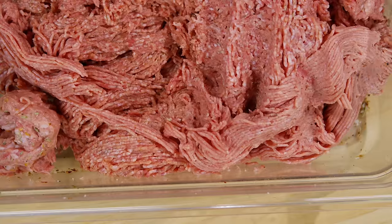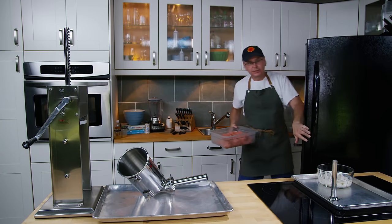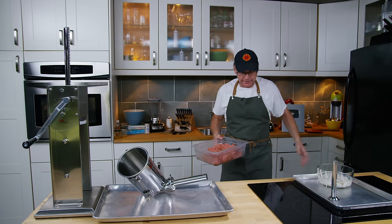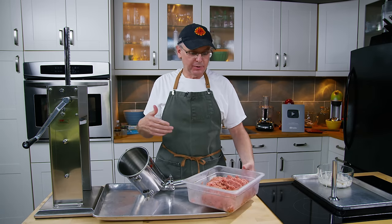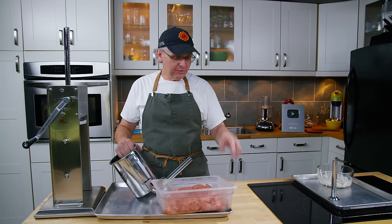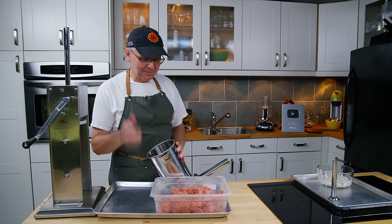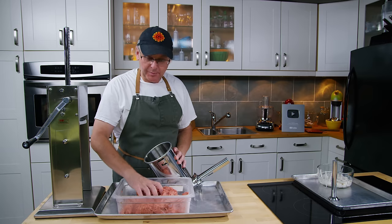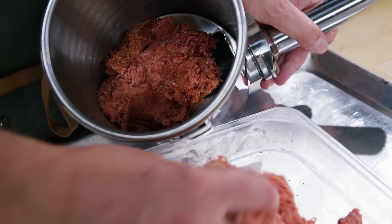You don't have to stuff this into casings. Some of this sausage I will keep out and put in little Tupperware containers for the freezer. I keep some for patties, and I also use this in my turkey stuffing — I really like it in turkey stuffing. But I'm going to put the rest into the stuffer and away we go.